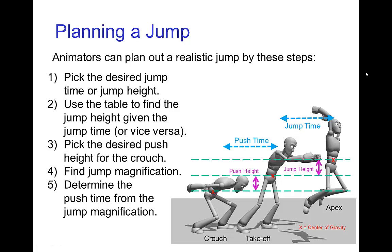We can take all the pieces together and plan out a realistic jump. For example, you might have a desired time that you want the character to be in the air, or a certain height you want the character to reach. You would then use the table that tells you the jump height if you pick the jump time, or vice versa. Then you decide what pose you want the character to be in when crouched, and that would tell you the push height. From the jump height and the push height, you have the jump magnification, and then that would tell you the push time.